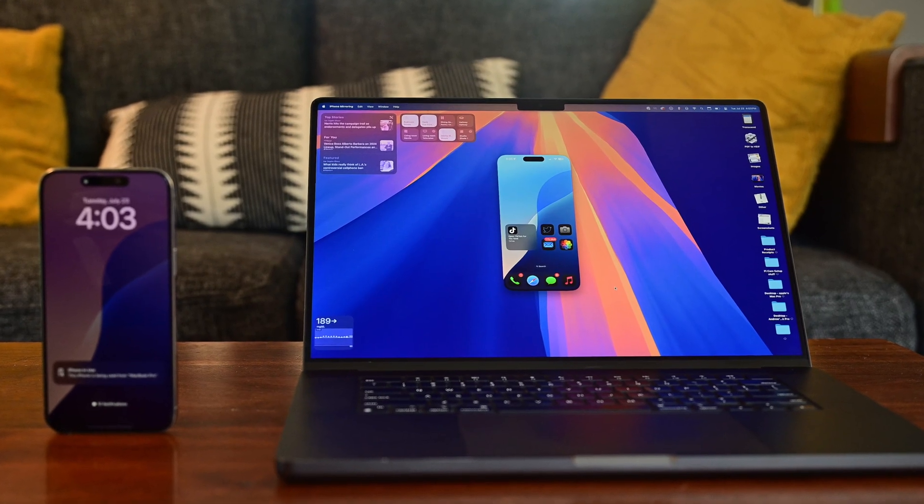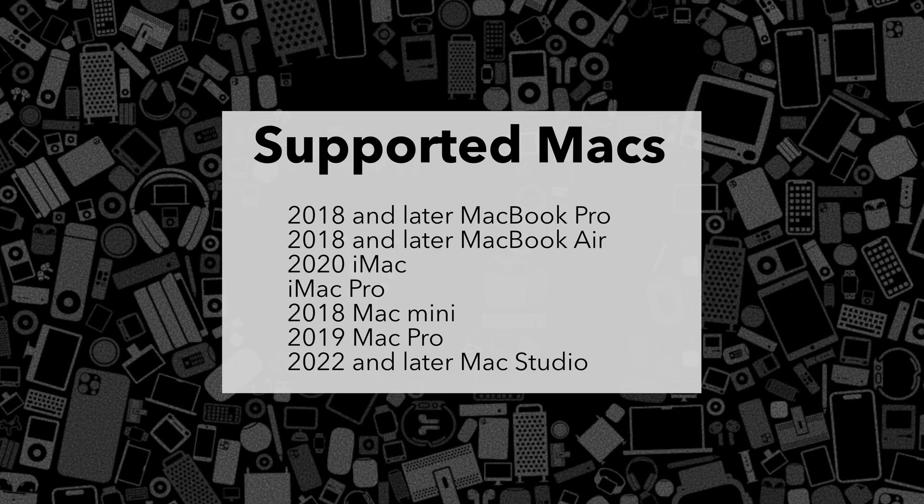So what do you need to mirror your iPhone? It's pretty straightforward. You'll need a compatible Mac running macOS Sequoia, sporting either Apple Silicon or a T2 security chip. That means this feature will work with certain Intel-based Macs. If you bought a Mac from 2020 onward it will work, as will 2018 and later MacBook Pros, MacBook Airs, and Mac Minis. Any iPhone that runs iOS 18 will also be compatible — that goes all the way back to the iPhone XR or the second-generation iPhone SE.